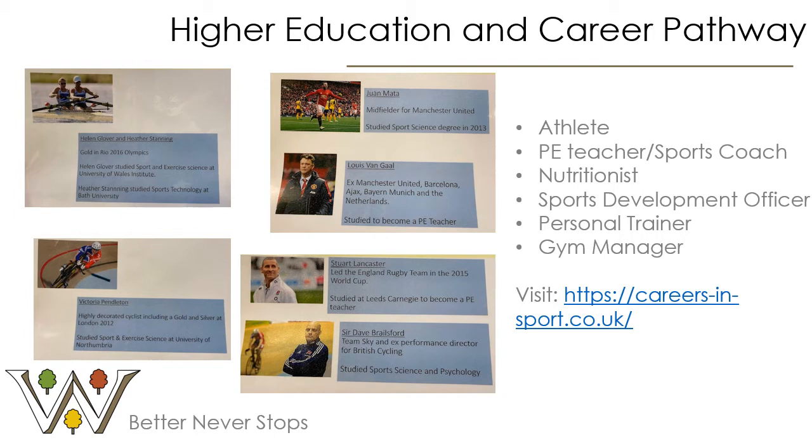Victoria Pendleton, who you may recall for her highly decorated gold medals at London 2012 on the bike, went to Northumbria University to study sport and exercise science. Current Manchester United midfielder Juan Mata studied sport science. Louis van Gaal actually studied to become a PE teacher, which is the same pathway as ex rugby coach Stuart Lancaster. And Sir Dave Brailsford went on to study sport science and psychology. When thinking about your options, it is important to consider your career pathway, as the qualification in sport will help you gain greater knowledge to make the transition to higher education or an apprenticeship much easier.